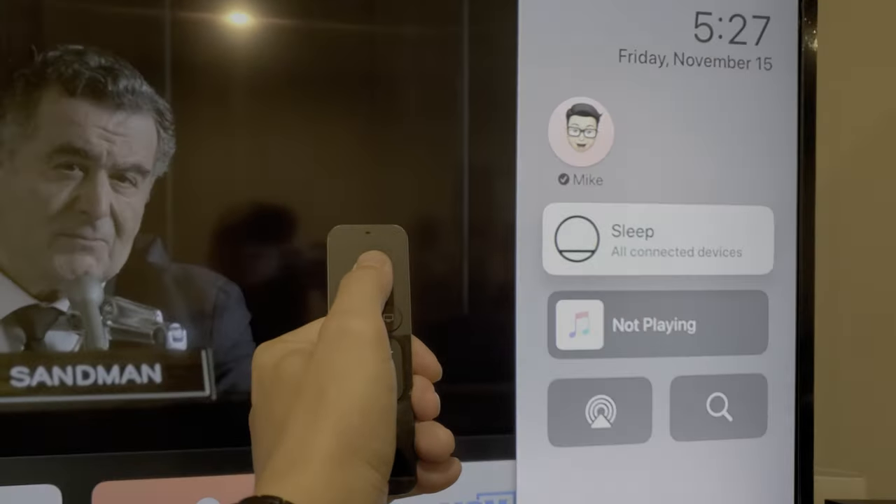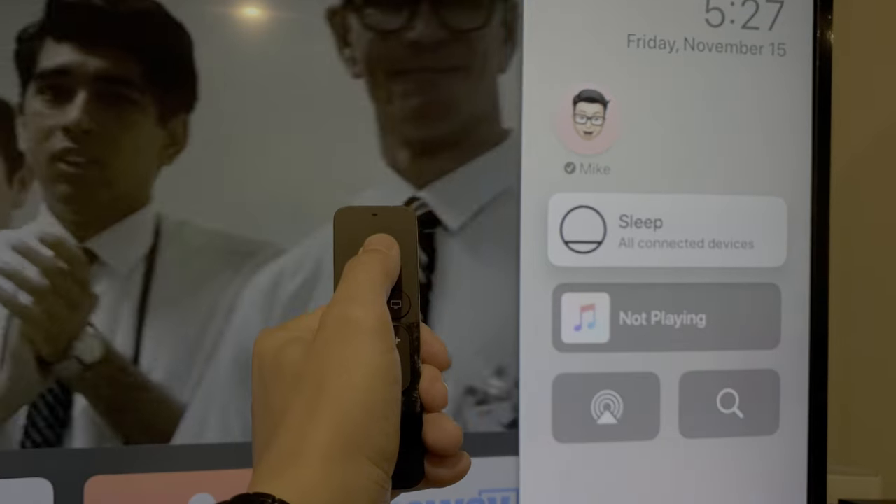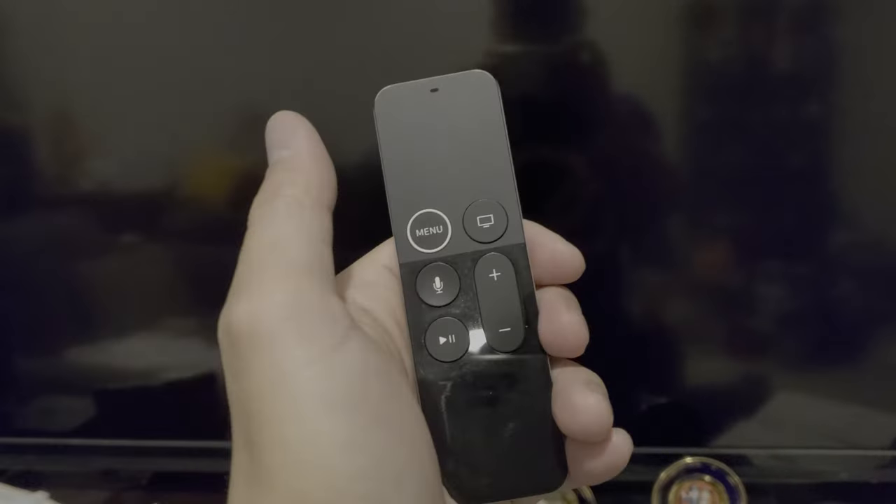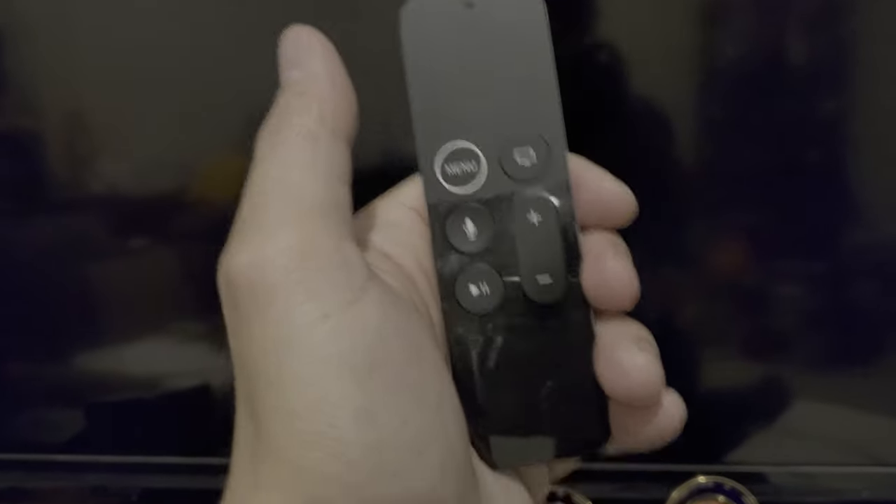Anything — your receiver, anything that is HDMI CEC compliant — you click it and boom, it turns off the TV, turns off the Apple TV, turns off your receiver, anything else controllable through HDMI. There you go, you're welcome.